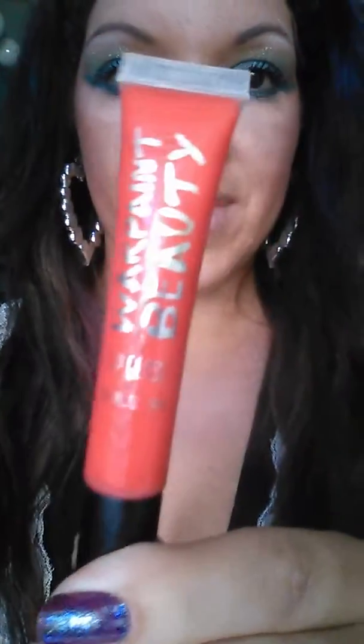I think that was about it. Try out some lip gloss — orange. This is another brand I really like: War Paint Beauty. You can get this at Hot Topic and it's usually pretty cheap as well.